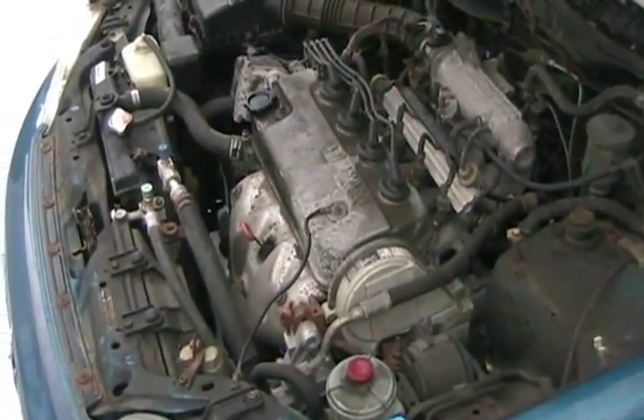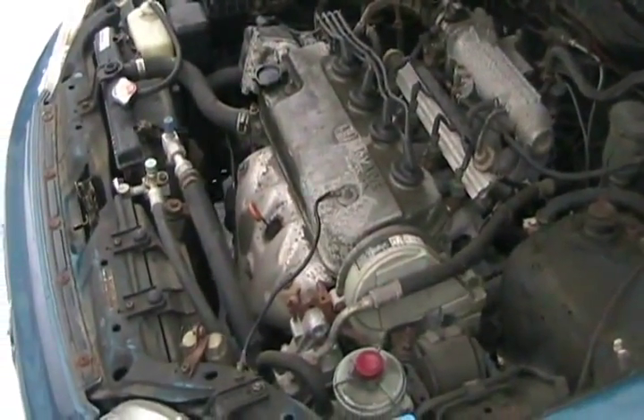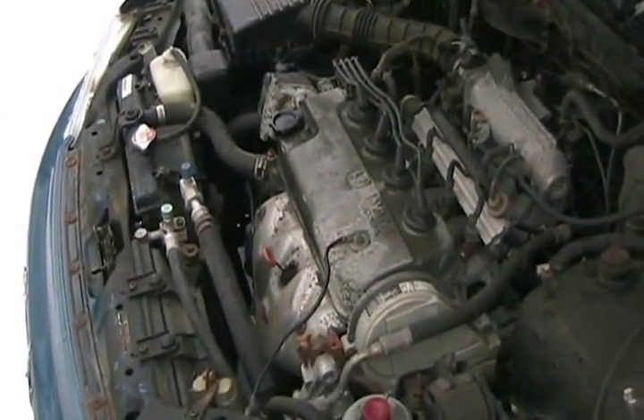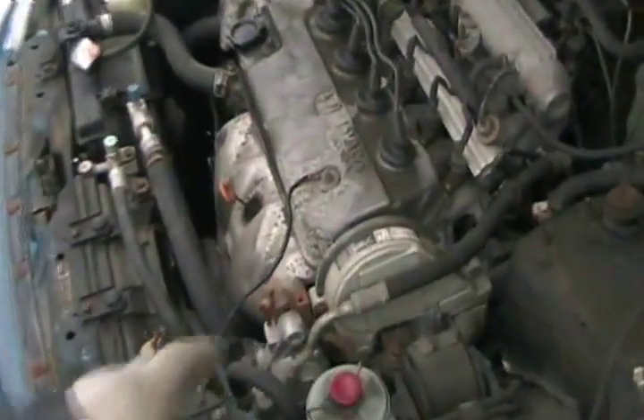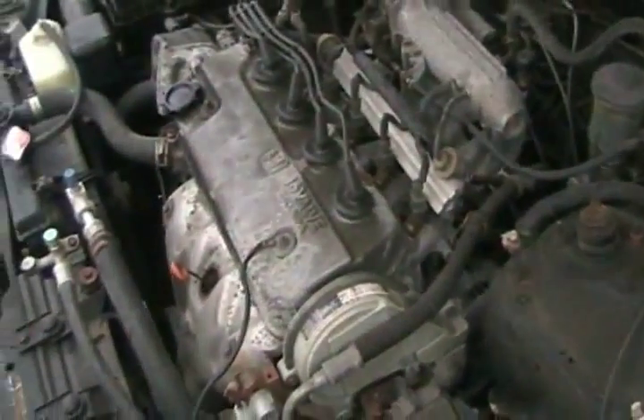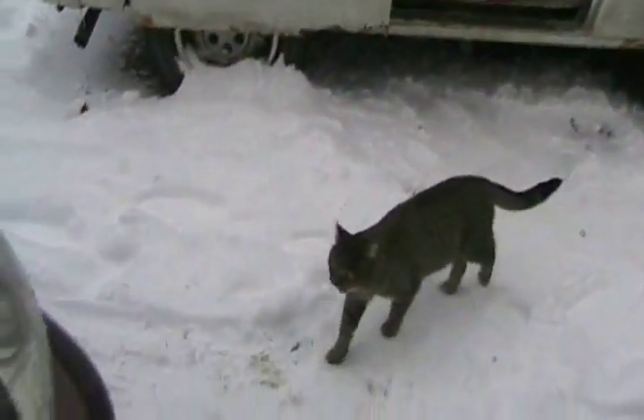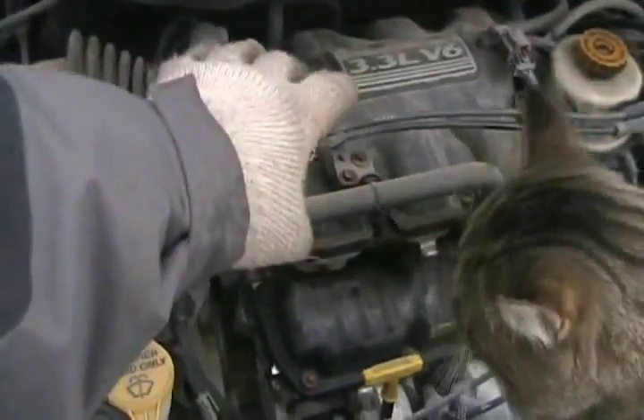Superchargers are simpler for novice mechanics to install compared to turbochargers. You just have to find some room on your engine — if it's an eight-cylinder or V6 engine, you just take off your intake manifold and mount the supercharger in the valley of your engine.